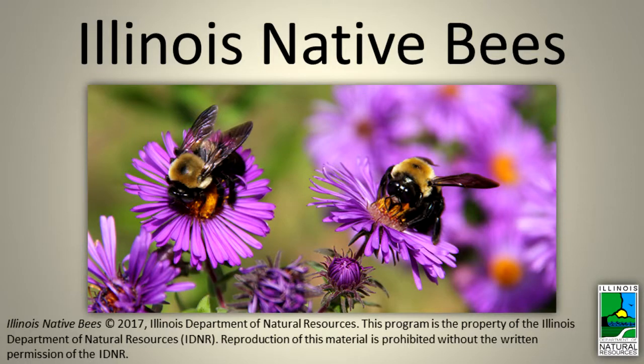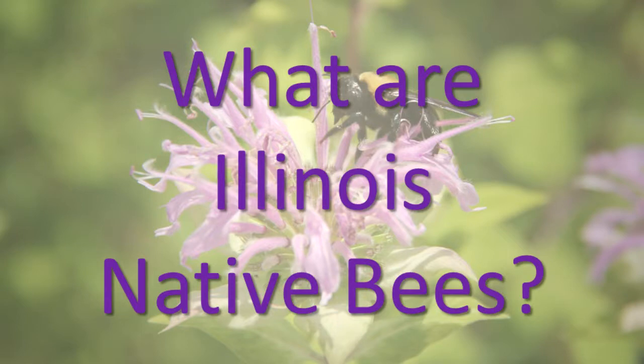Illinois Native Bees. What are Illinois native bees?